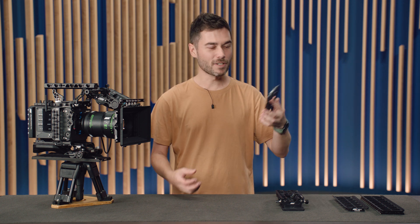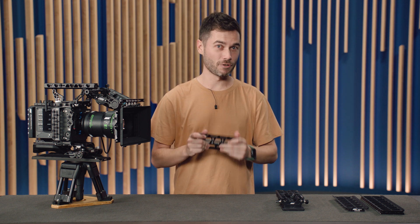We wanted these accessories to be super lightweight, but also really, really stiff and strong so that there was no flex anywhere on set.